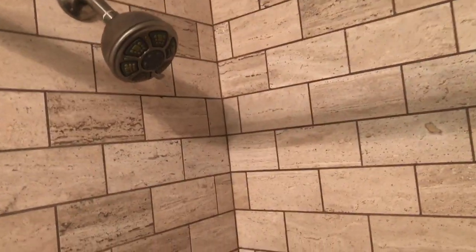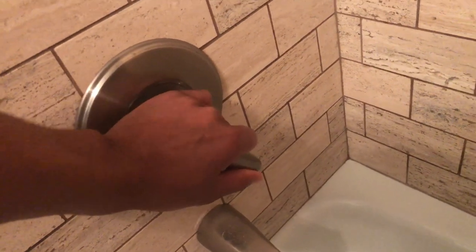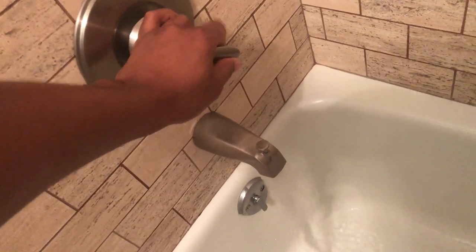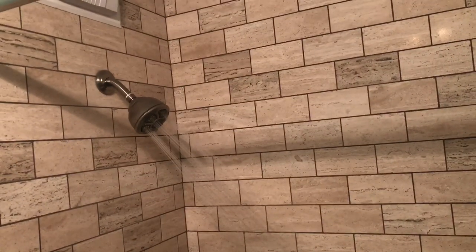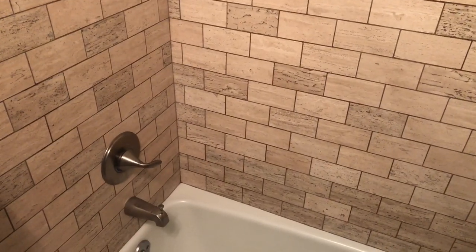So I'm going to go ahead and demonstrate it, okay? I am going to turn on this water. Turn it — you see that? First, I'm going to check the temperature to see if it's right. And if it is, I'm going to go ahead and turn on the shower head. Boom — look at that. Water coming out of the shower head. And that's how you use a shower, turn on a shower.